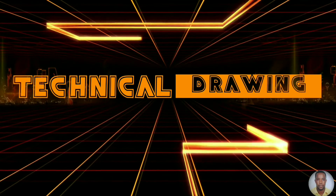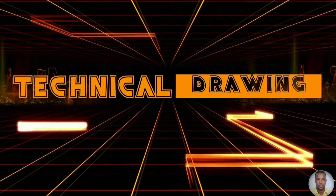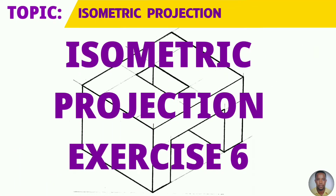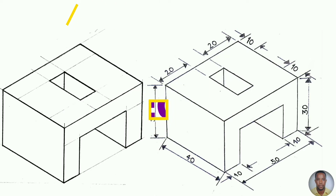Greetings everyone. Sir Morgan here from the Technical Department. From the topic isometric projection, you will draw your isometric exercise to the given dimensions shown on your right.